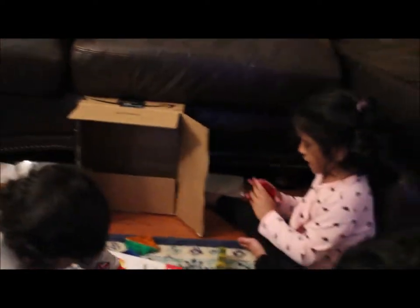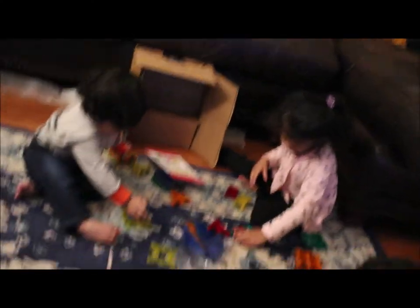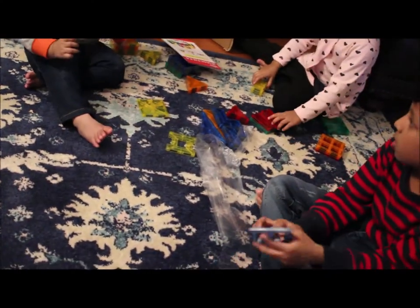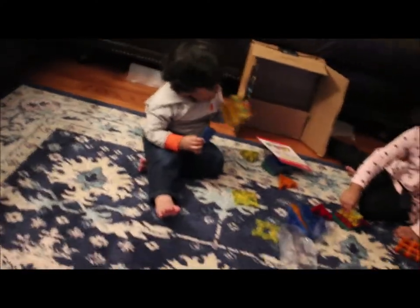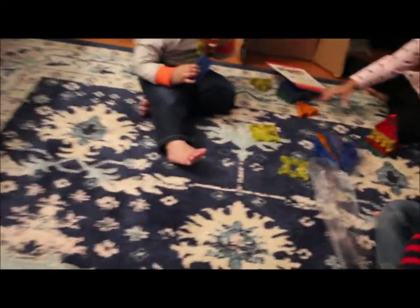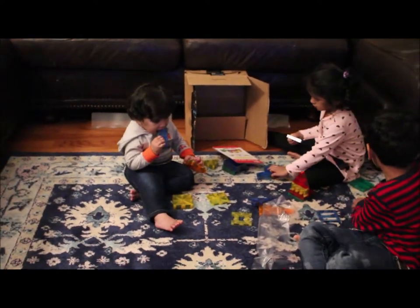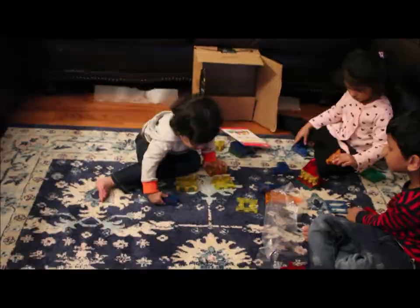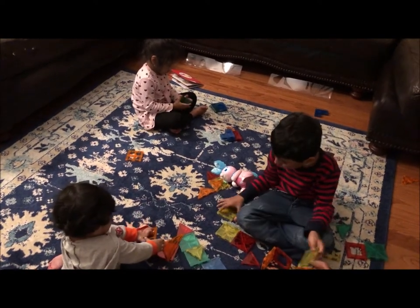So now enjoy the day of magnet tiles — playing with it, building houses or whatever you want. Let's show you how to build with magnet tiles. You can use whatever color you want to build. This is the best day ever!